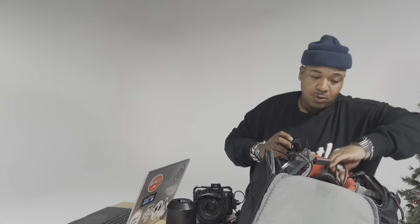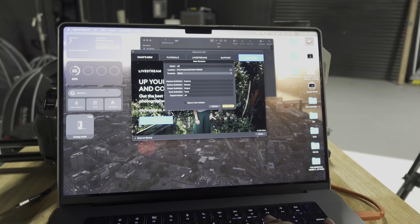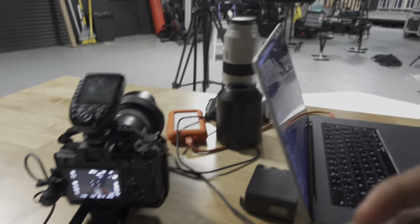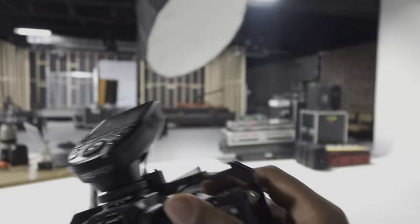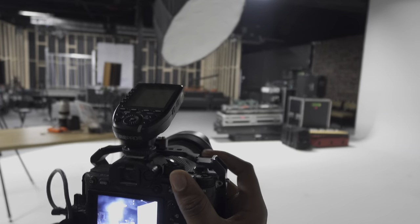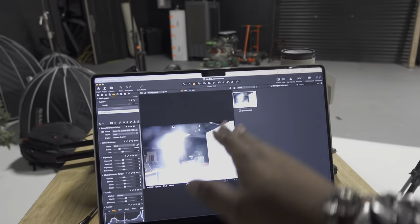Also within that, I'm going to be using my 70 to 200 from Sony. I'm going to create a new session — Jonathan McReynolds. Whenever I take my camera, I'll give you an example: I'll take the camera and photograph the setup right here. As soon as I take that, it automatically goes onto the computer and you can see what I captured within this.